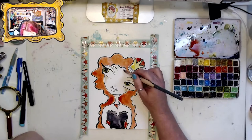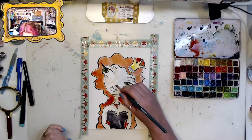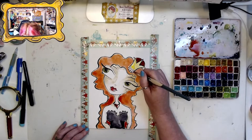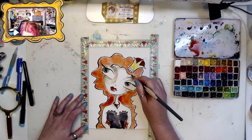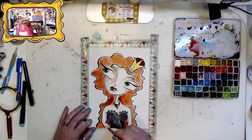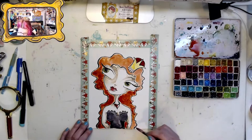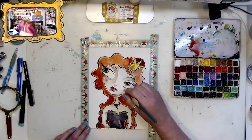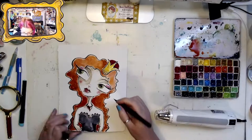You'll see I'm leaving a lot of her skin tone as the natural white of the paper because I wanted her to be quite pale. I'm just giving her some rosy little cheeks and some pink highlights, then giving her a quick dry to make sure she's totally dry.